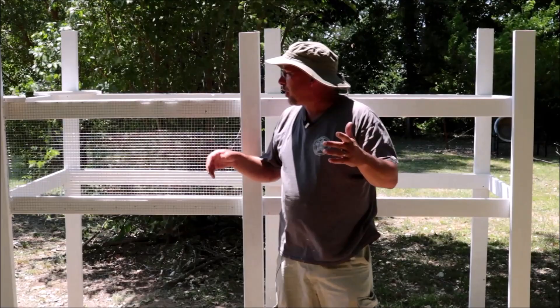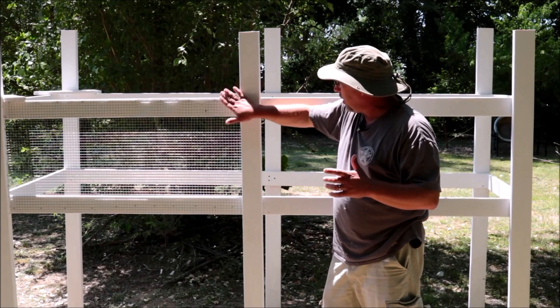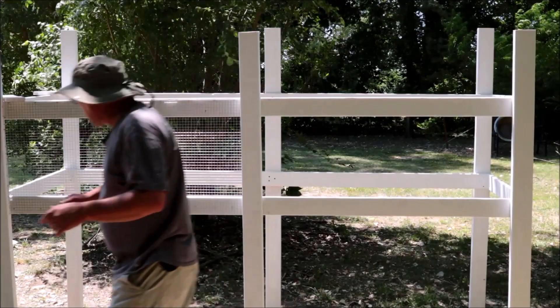I got quite a bit done — got it all painted, went ahead and put on a piece of hardware cloth, and then put the leg on either side. I wanted to get the hardware cloth on before I put the leg on to give it a little bit of extra stability. I mounted the leg right over the top of the hardware cloth. Now let's move on to the next step.